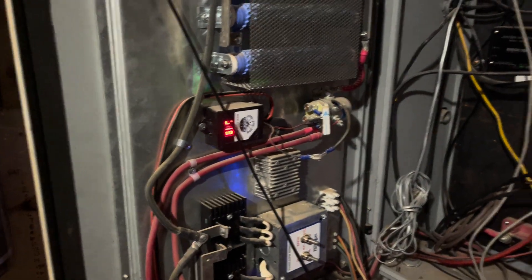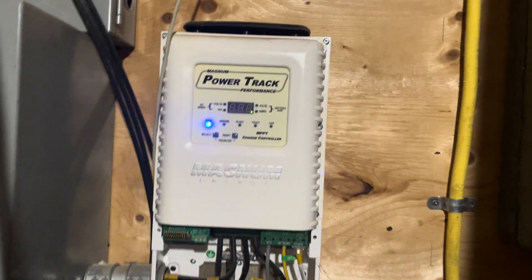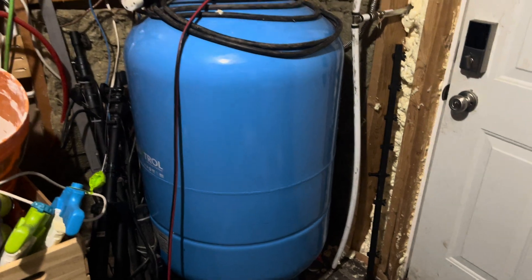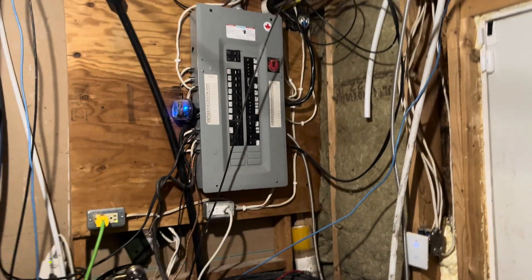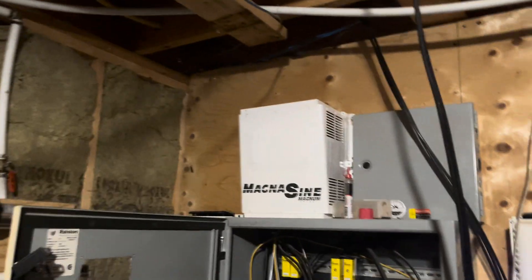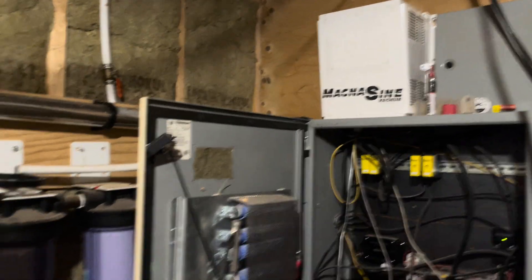I wire up different inverters and charge controllers all the time, so I can make this clean and nice. Wind comes in right there, solar comes in right there — it's bulk charging right now, running the house with the solar inverter. There's the well — just a normal panel, but ours is powered by solar. Hope all is well, take care.